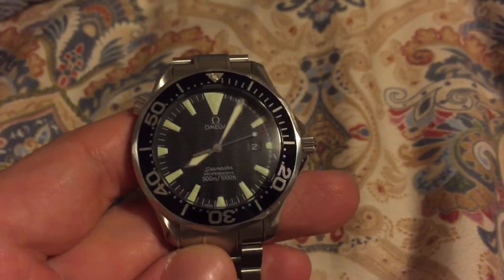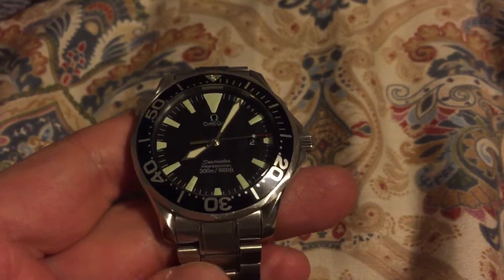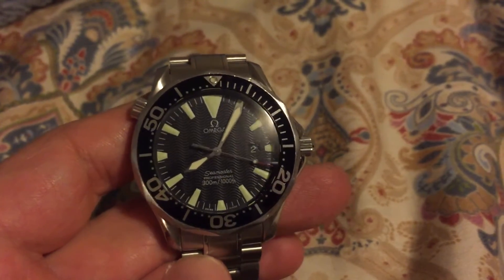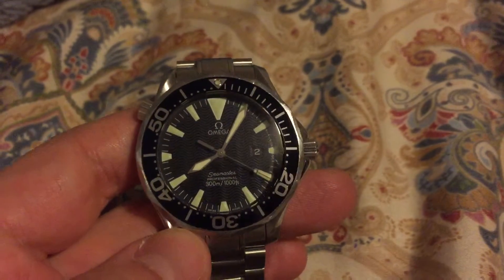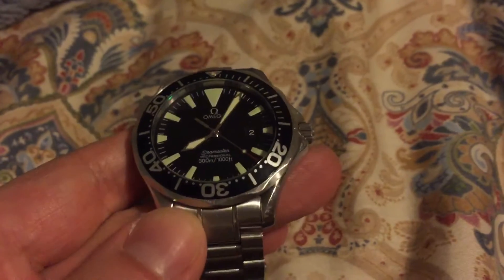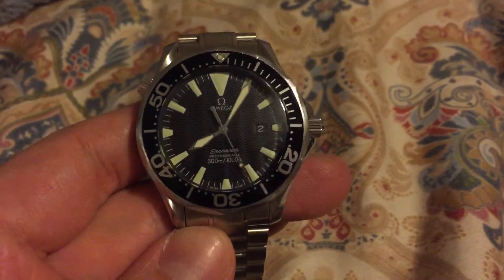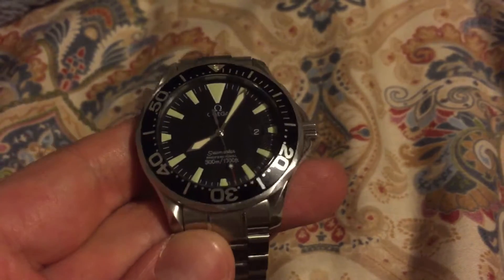I think this is one of the best dive watches. I mean, if you're going to wear a dive watch, something you want is — I don't do a whole lot of diving, but I'm sure what you want is something that's accurate. This is very accurate. It doesn't lose or gain any time. It's right on the money. It's a quartz — you can't screw it up.